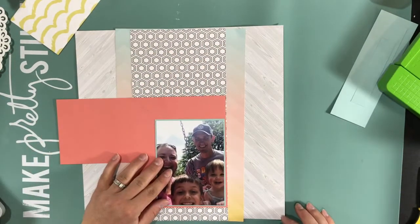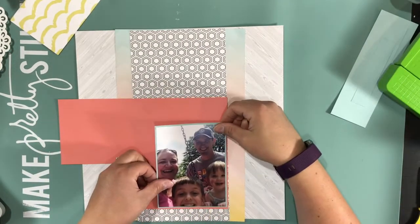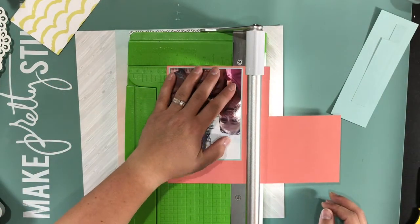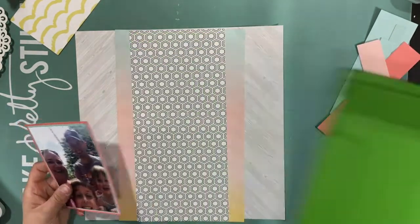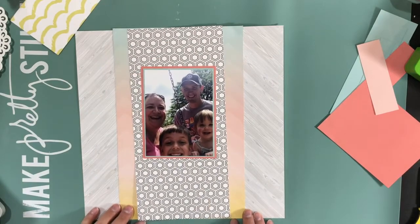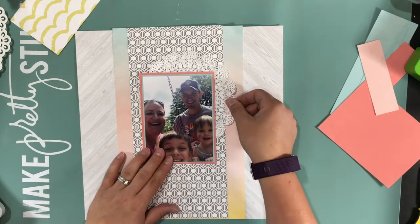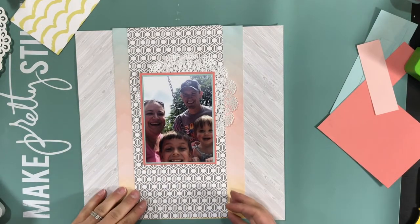And I can tell you in this video you'll see why this is the last layout I created with the kit, because I just hemmed and hawed about every little detail. And I figured out that when it takes me forever to decide what my embellishments are going to be, or how I'm going to do something, I'm probably done with the kit.